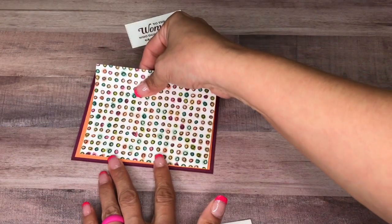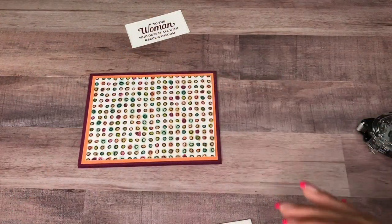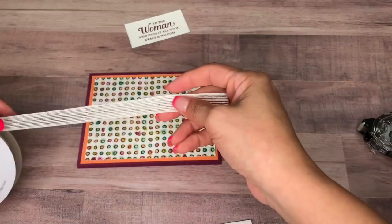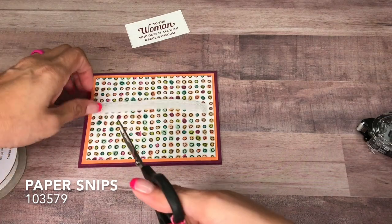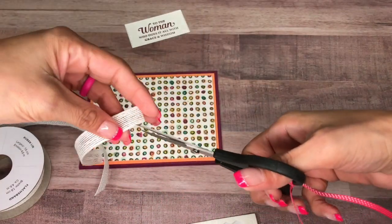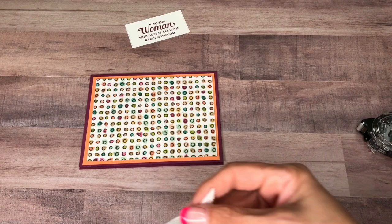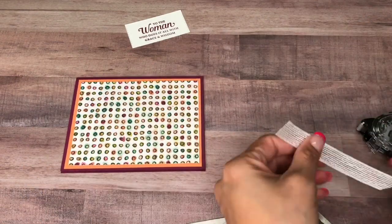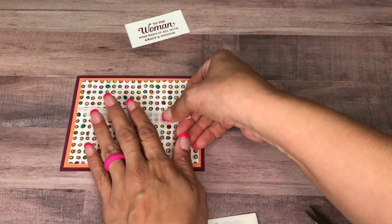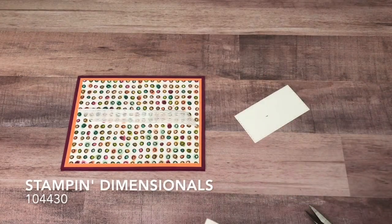All right, that is a lot better. I have the Whisper White ribbon and I'll cut it at an angle here. We're going to put it across here — you just want to put a little piece in the middle because I don't want the ends to really be down. Just like that.